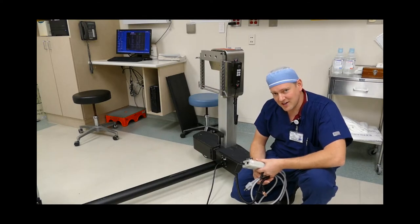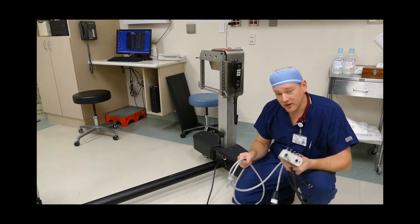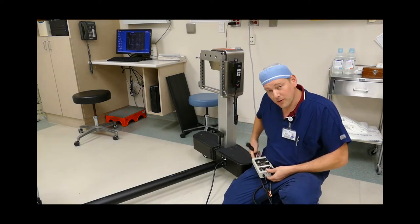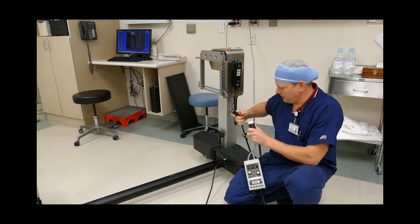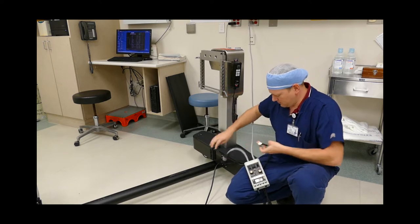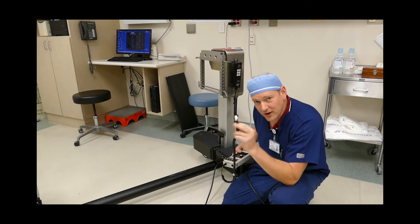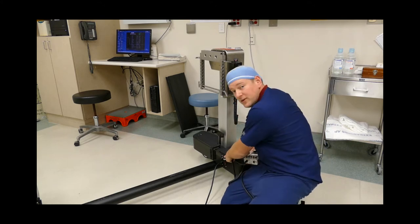Now I'm going to perform electrical safety on this Jackson table. First step: plug your meter into the wall, plug the table into the meter, and connect the ground to the ground envelope.